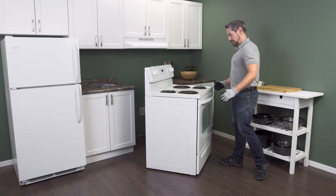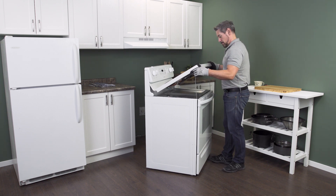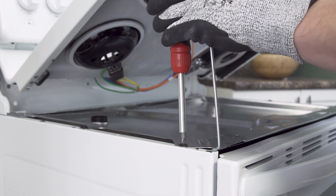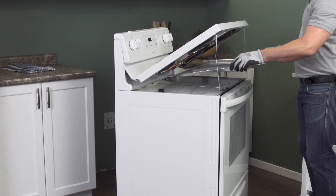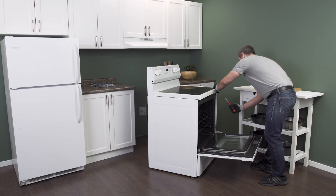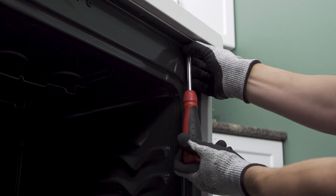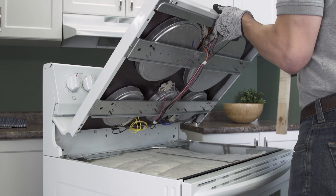Lifting up the cooktop will be slightly different depending on the model. For conventional stoves, the top will lift up similar to the hood of a car, and the support rods will hold the top in place. Now unscrew and remove the plate that sits on top of the insulation. If you have a radiant or glass stove top, then you'll have to open the oven door and remove the mounting screws. Now lift up and use a piece of wood or a sturdy object to prop it open.